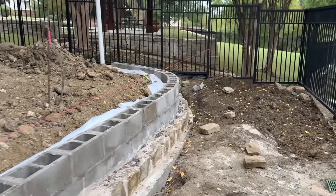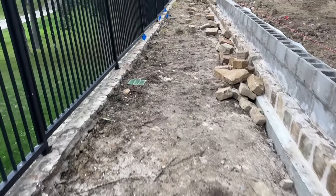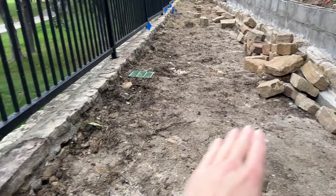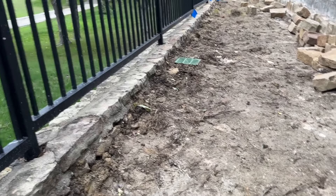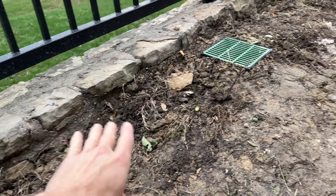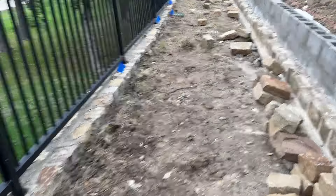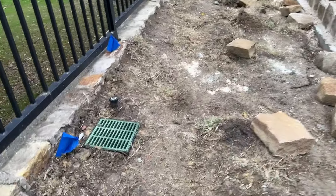An important part of retaining walls for us is drainage along the back of the wall, because oftentimes — and you can see it here — erosion has washed out a lot of the dirt from behind the wall. The water comes down, hits the wall, and as it pools it softens up the dirt; when it overflows, it just washes it out. By creating an inlet and sloping toward these basins, we collect the water quickly before it has a chance to stand and loosen up the soil, which will significantly reduce the erosion that was happening here.